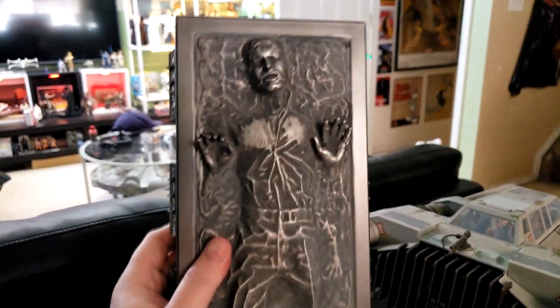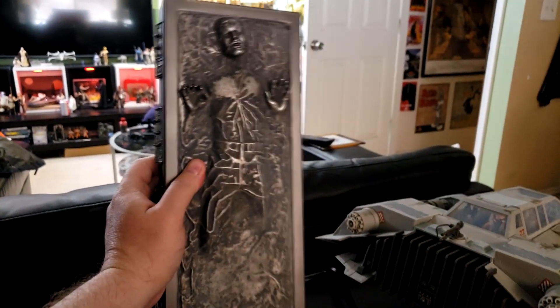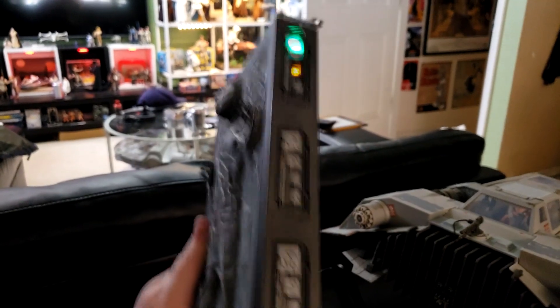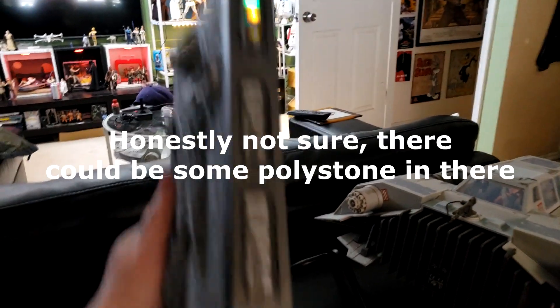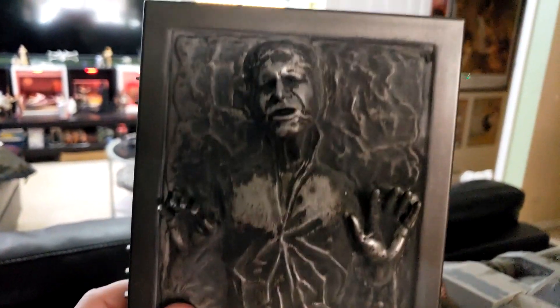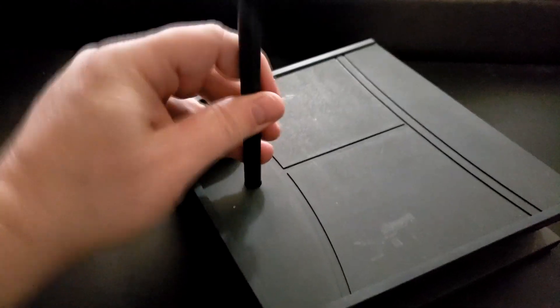You can pull the piece right off and there is the carbonite block itself. It's got some weight to it, but it is fairly plasticky, which is a little different than the earlier rendition of Han in carbonite from Sideshow Collectibles, which was more of a Jabba's Palace display. This is more of a Bespin display. It's heavy, firm plastic - not cheap styrene. It's a nice mold overall. The likeness looks pretty nice as Han in carbonite.